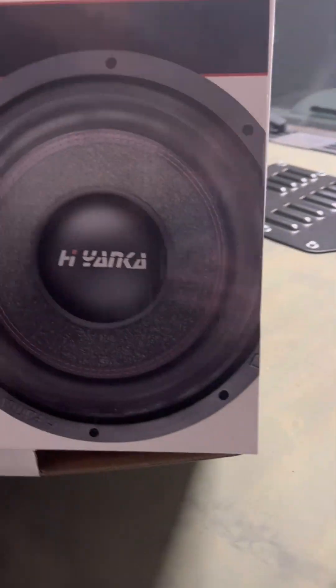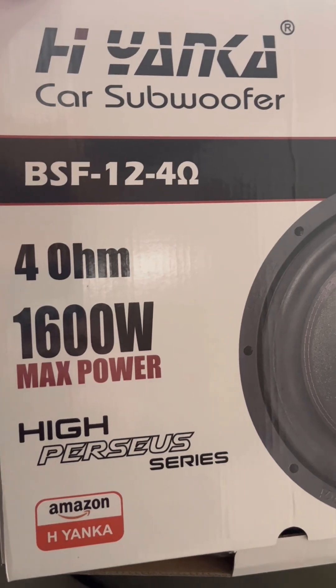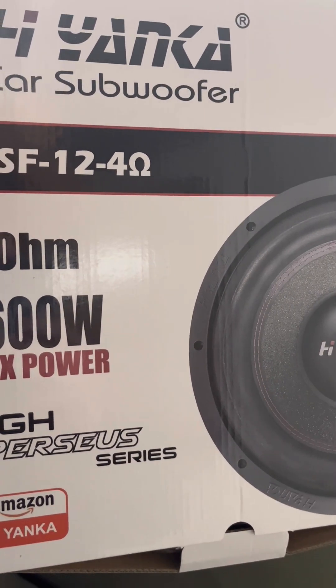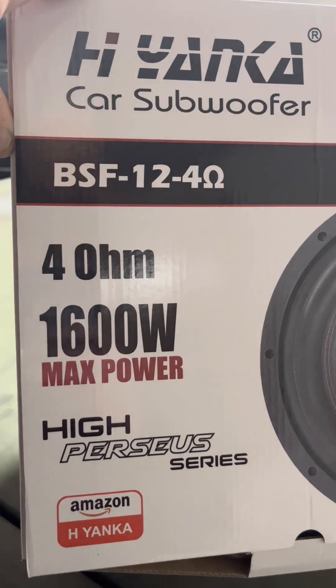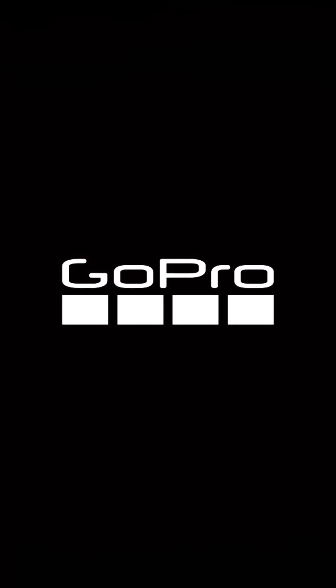As of right now, you can't go wrong with getting this, especially for the money. Thanks for watching — like, subscribe, and I'll post the link.